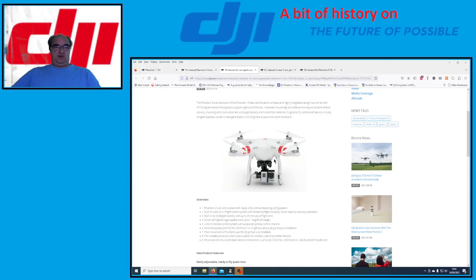DJI released the Phantom 2 in two versions — one with a camera and one without — as I've seen them available on eBay. The reason I think they released it was because people didn't want the Vision; they wanted to use their own camera. So DJI built the Phantom 2 with a 2.4 GHz control system, because the majority of FPV systems you can fit to a Phantom 2 run at 5.8 GHz, so they had to change the controller spec.